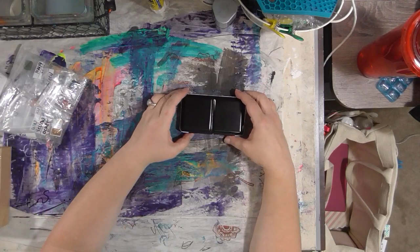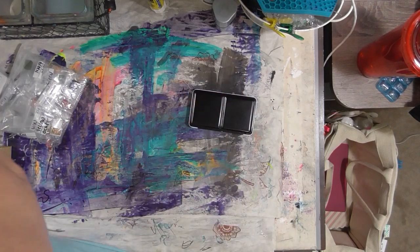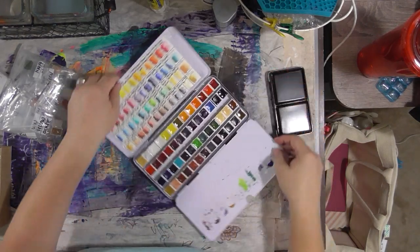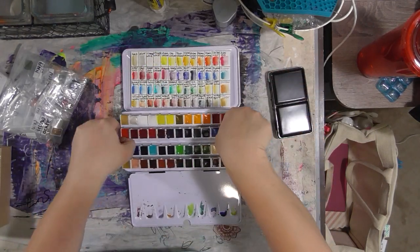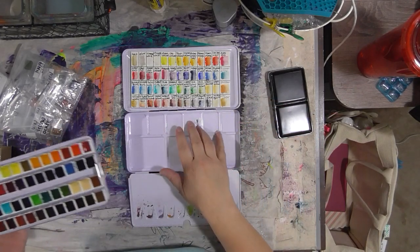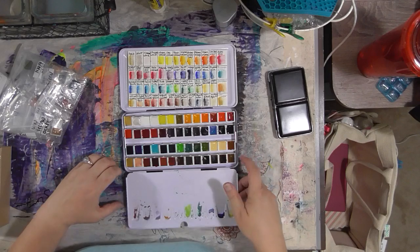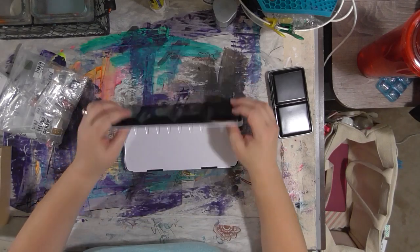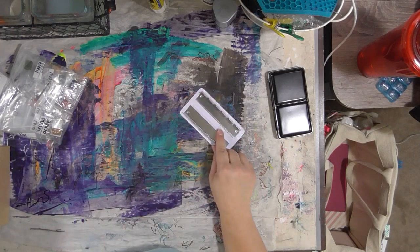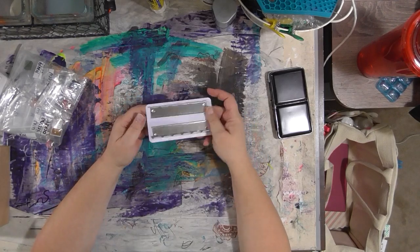It holds 12 half-pans, or 6 full pans. These metal boxes come with this removable tray, and this is what holds all your pans of watercolor paint — this is just the box part with this removable tray. 12 is a lot of colors, but not for me. So the first thing I did when I got it was take the tray out. This is the tray from this box.